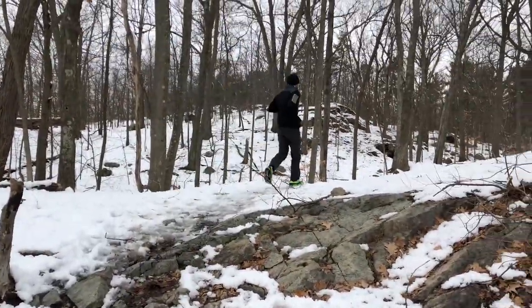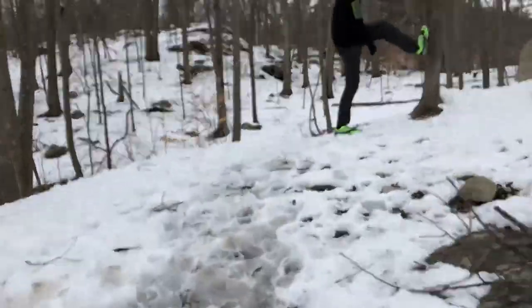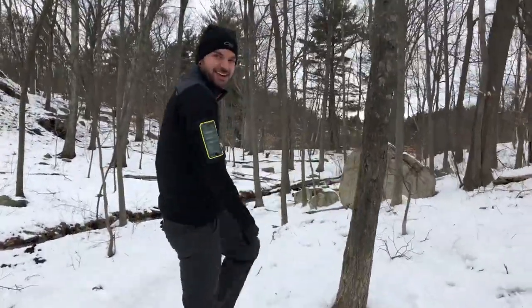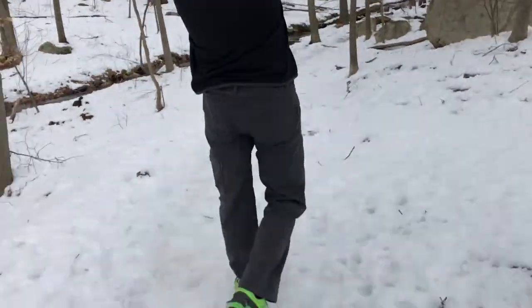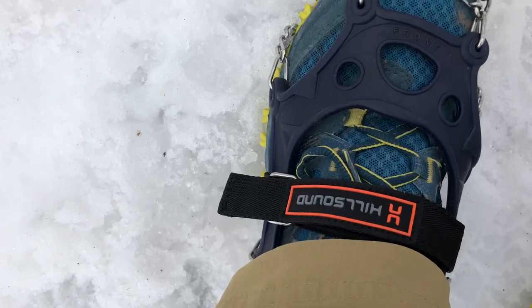Look how much grip you have! I could probably run right up this thing. These are our conditions for the day and this is the gear.